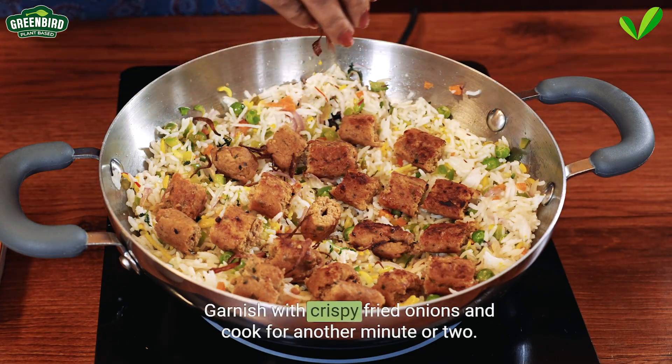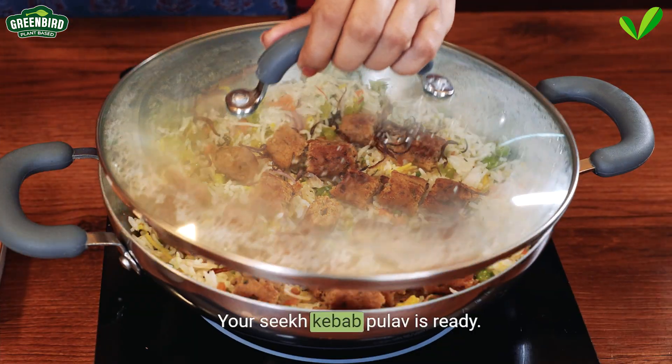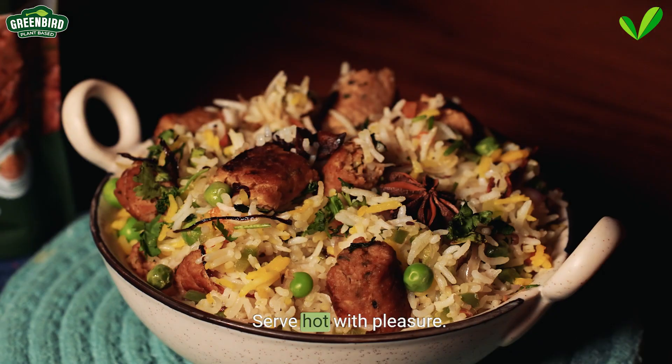Garnish with crispy fried onions and cook for another minute or two. Your seek kebab pulao is ready. Serve hot with pleasure.